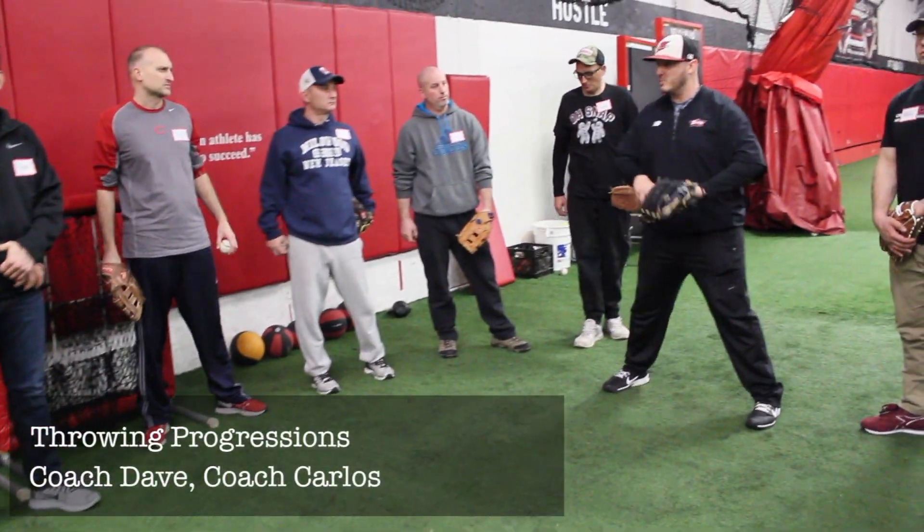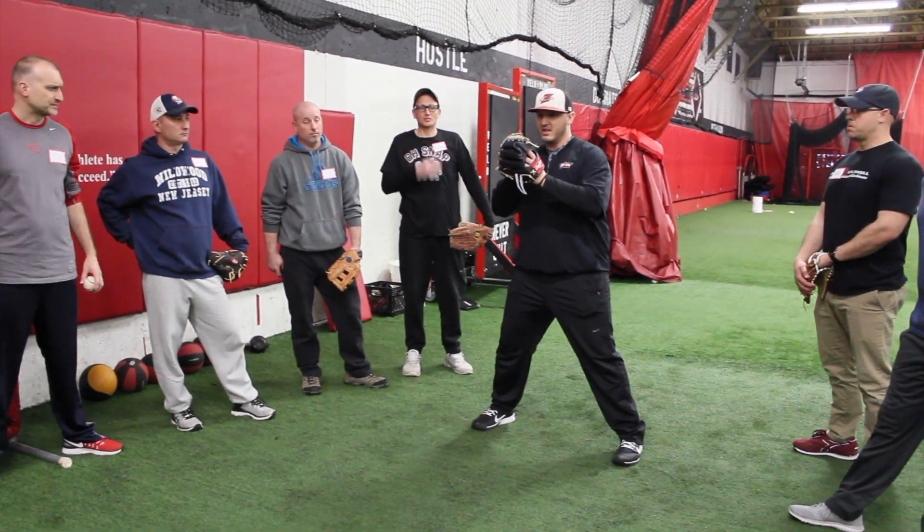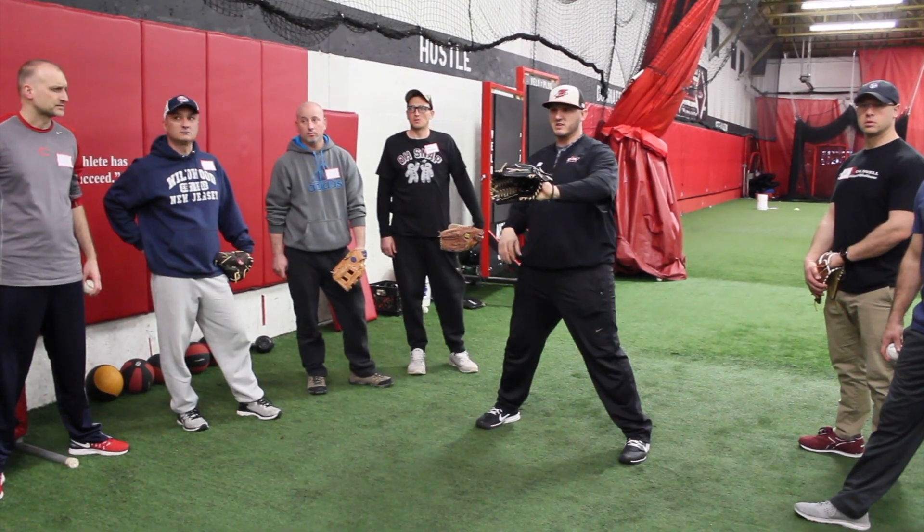We go about 10-15 feet apart, our feet are not moving. We're still engaging our lower half, but our feet aren't moving. So we're just having the glove in front, I'm turning, my glove goes to my partner. And again, we're always giving a good target.